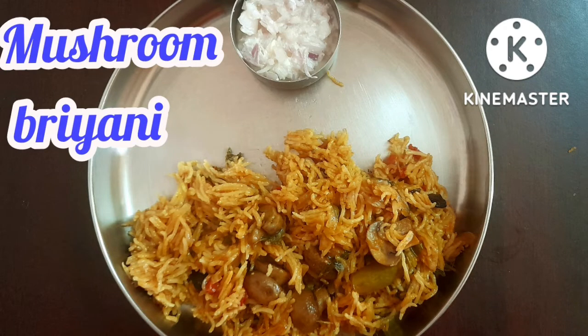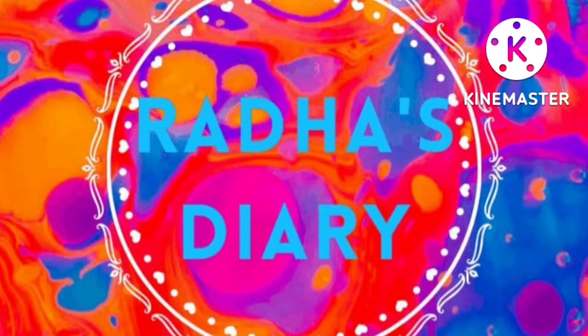If you like this video, click the bell button. Ok friends, bye!